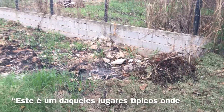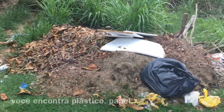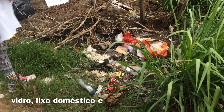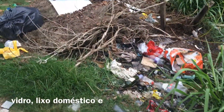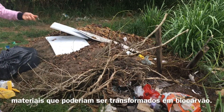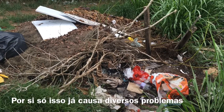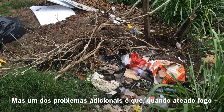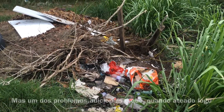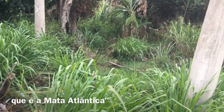This is one of the places, like typical places, where there is a mixture. So you see plastic, paper, glass, finer litter, and things that could become biochar. In itself it's a mix of problems, but one additional problem is that this once got fired and it spread into this part behind, which is Atlantic forest.